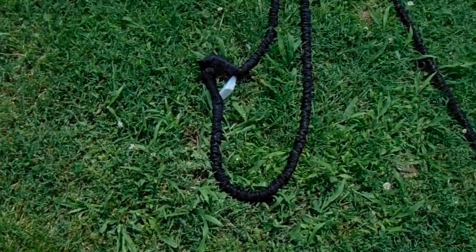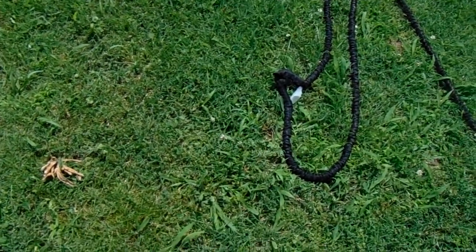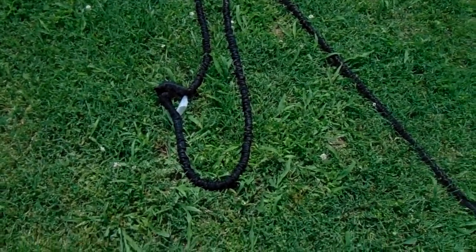Yeah, it was Russia. There you go — the Russians did that. Donald Trump and the Russians probably did that to this hose. That's what it was, you know. God, what was I thinking? Yeah, it's Donald Trump and the Russians. Yeah, for sure. Dumbasses.